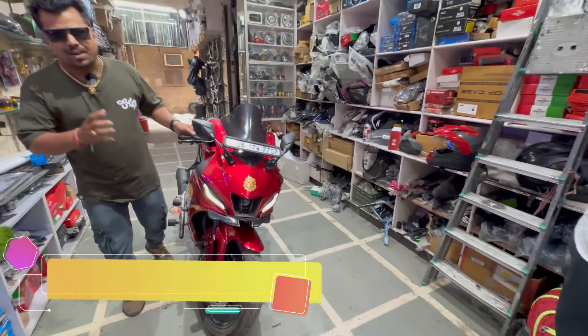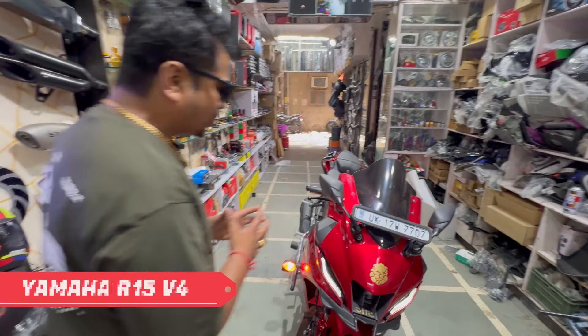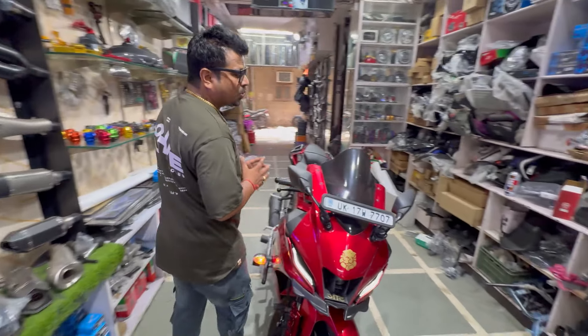You are in front of Red Beauty Yamaha R1 5M. And you can see that it is very unique. The first thing you will see is unique.